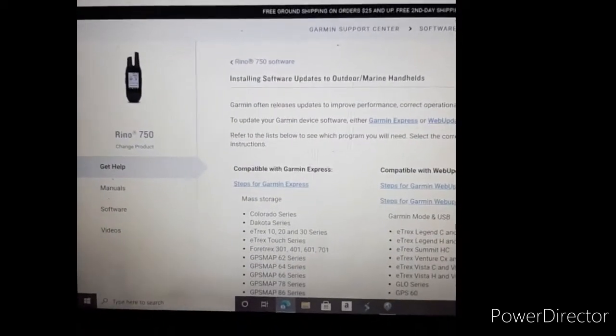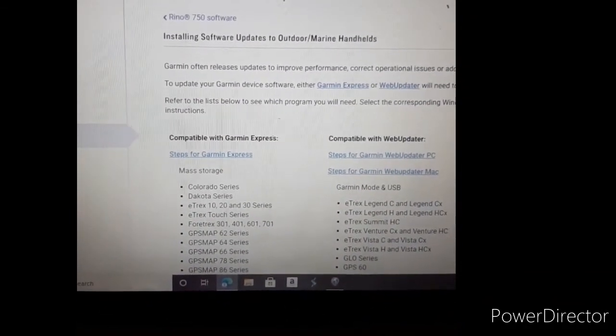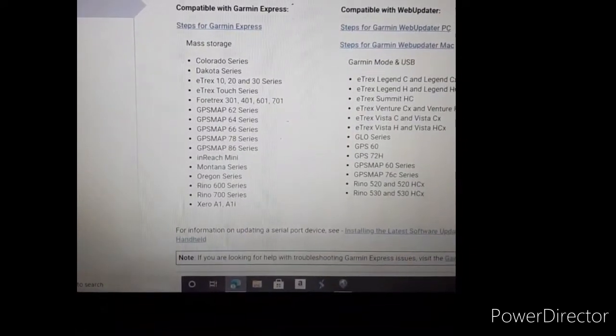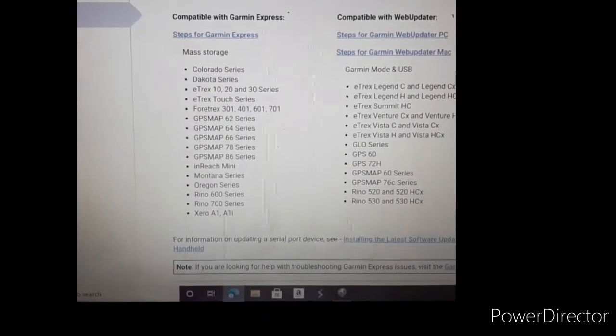They told me to do an update after I told them what software version I had. They sent me a link through my Gmail, and here it is — this is the process. After clicking the link, you scroll down and find which Garmin model you have. Mine is the 750, so I clicked that one.